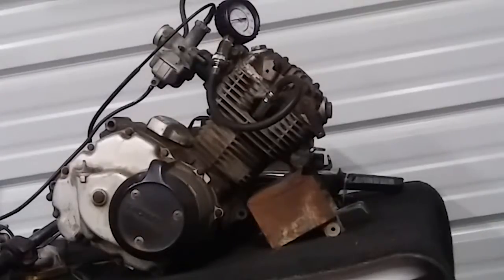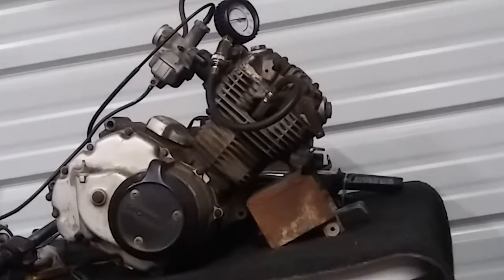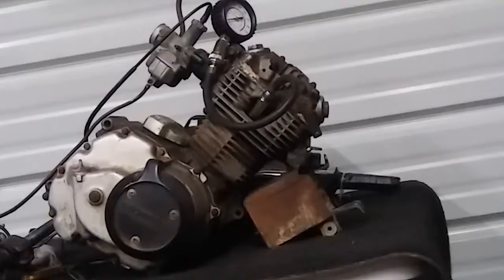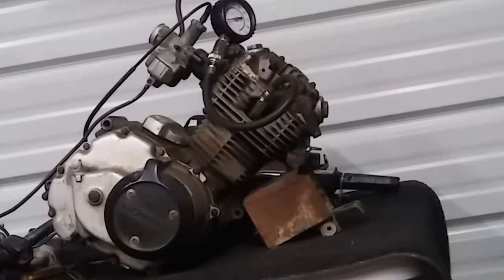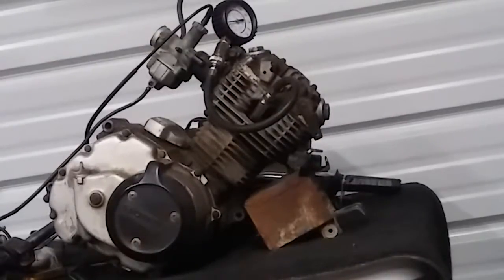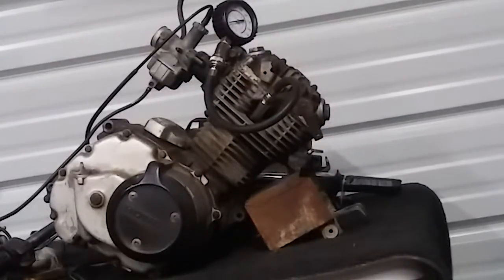A little disclaimer here. It has a decompression valve for a reason. This old girl's got pretty stinking tough compression on them, and it will about yank your arm out of socket if you pull it without decompressing. So I'm going to try to keep my arm and my shoulder intact to my body pulling on this thing without the decompression lever on.